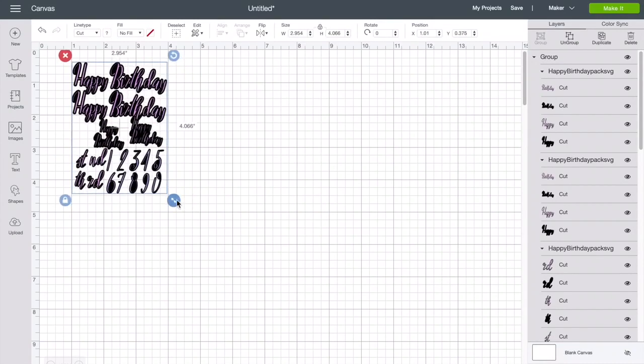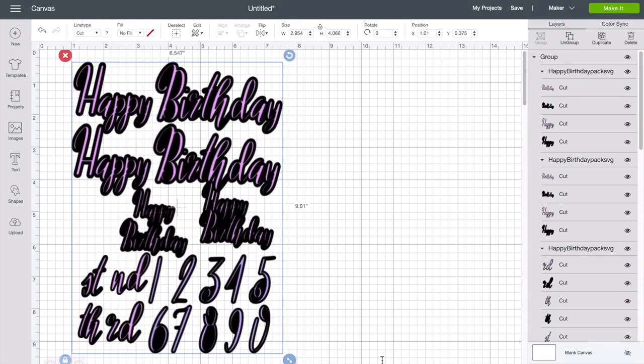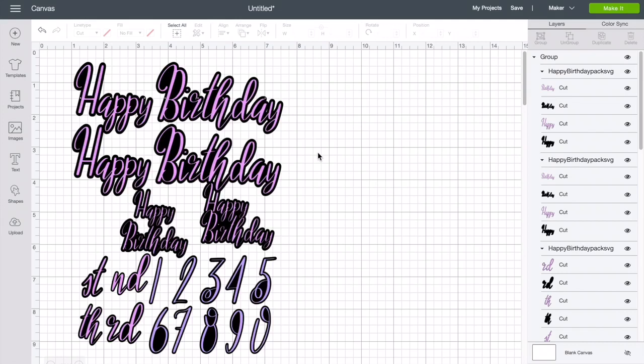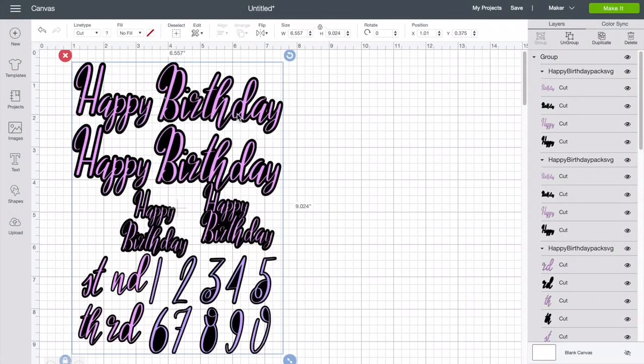Now we're gonna bring this in. It uploads small so we're gonna extend it out so we can see everything better. I'm not gonna go into full details about the file because I have created separate videos for that. This file is so multi-use — there's not just one way of creating a banner, a cake topper, or cupcake topper. You can add on the numbers or not, and you can actually use these files as a print and cut as well.